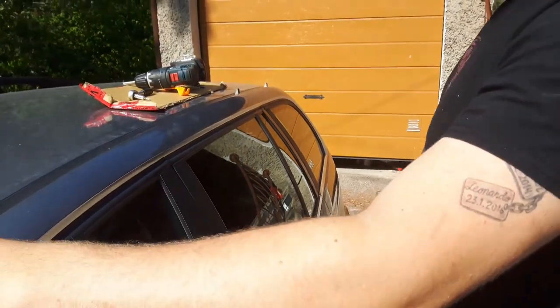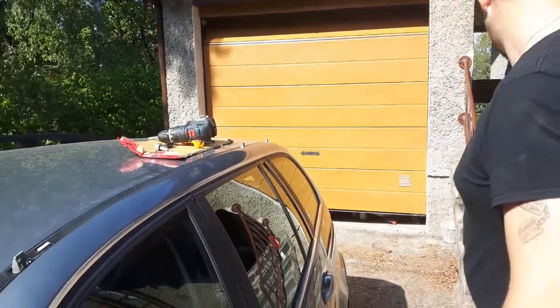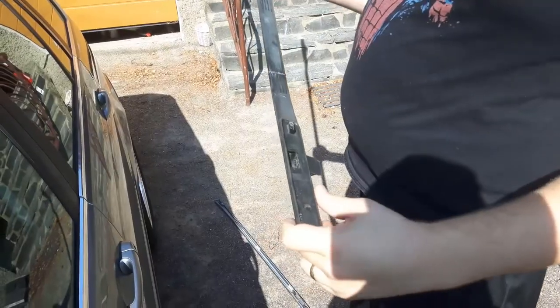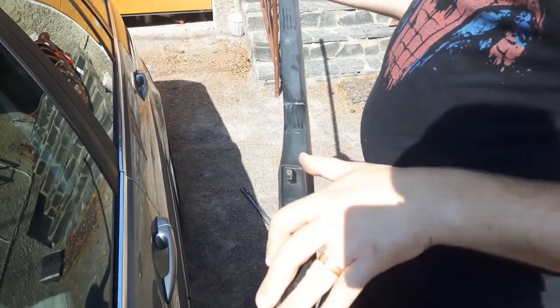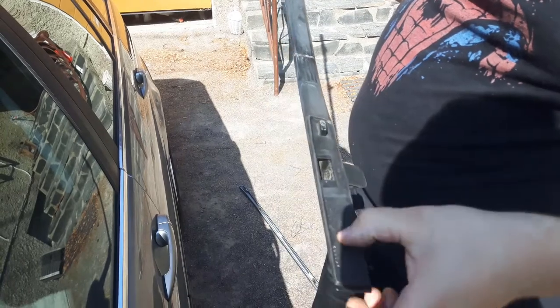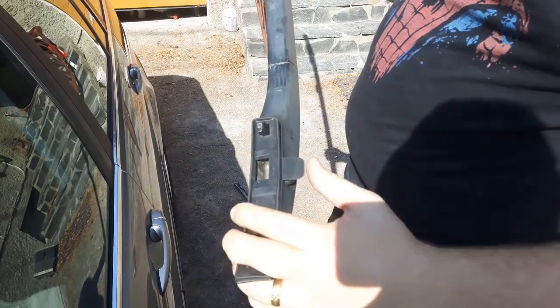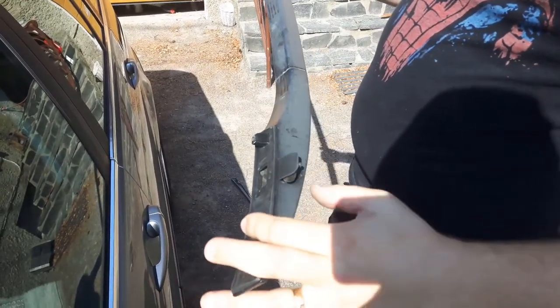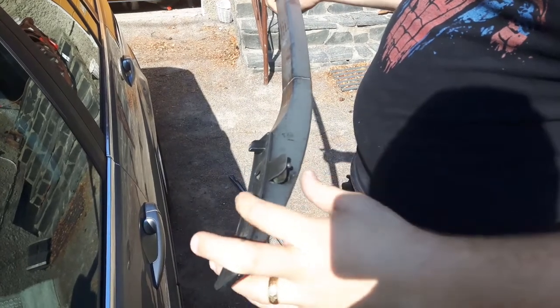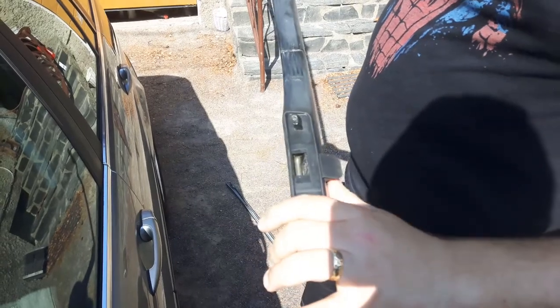Now we can place the roof rail. Before you put it in place, these pieces might be good to replace. These are rubber grommets that cushion between the roof and the roof rail. Because if you buy this used, like I did, these are usually not in the best shape and they flop around even if you try to put them in place. So I recommend replacing these — there are six of them.